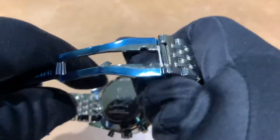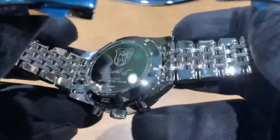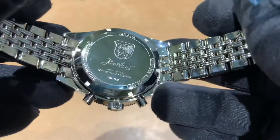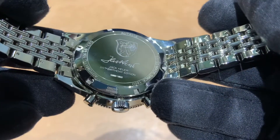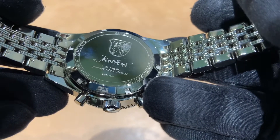I do like this movement — on the other video I mentioned I just like the aesthetics of the movement and how it looks, the skeletonized rotor. With this one we have a stainless steel case back — Jack Heuer 85th birthday edition, limited edition of 1,932 pieces.